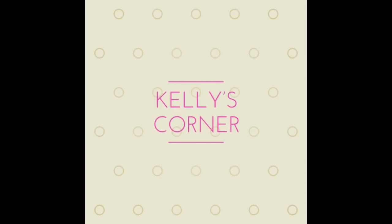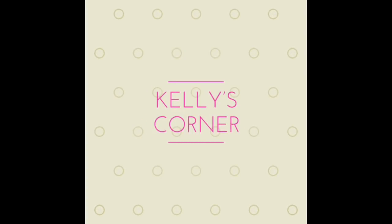Thank you for watching my video here at Kelly's Corner. I would also appreciate it if you would subscribe to my channel and give me a thumbs up. Thank you. Bye.